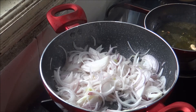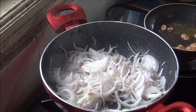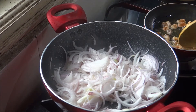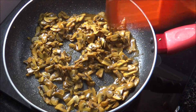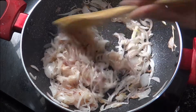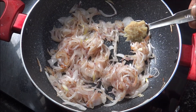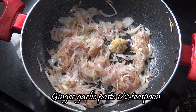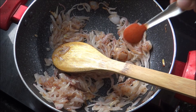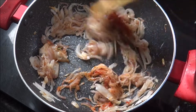I will cut the bread and add it. I will add the mushrooms to the oil. I will add the paste in the oil. I will add the chili powder — add 1 tablespoon of chili powder.